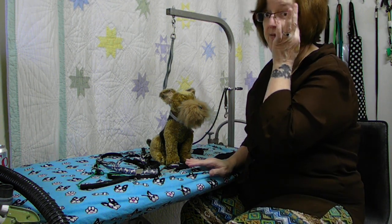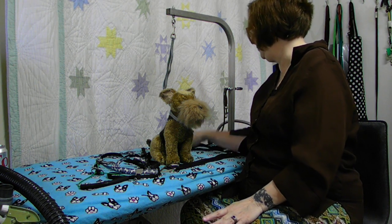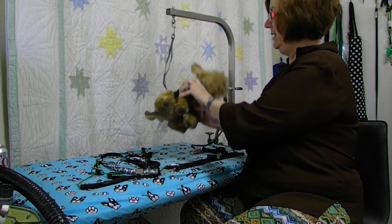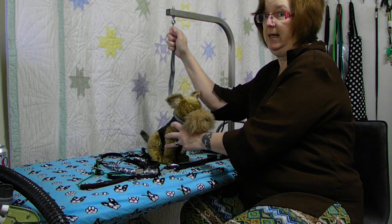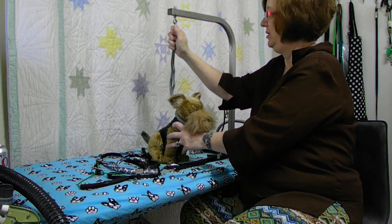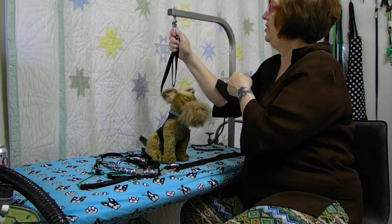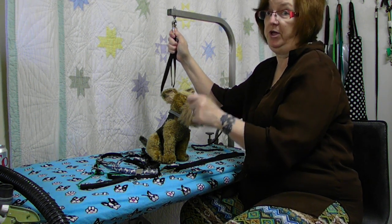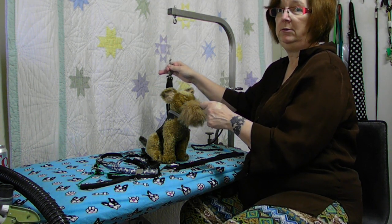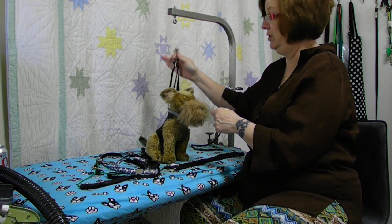I want to start off with the one thing that every grooming loop needs to have, and that is a quick release panic snap, for lack of a better way to put it. If a dog starts to flip out and is flailing and flopping, you cannot get your hand up there in many cases to maneuver around and pull it off - it can take a while. With a panic snap, if too much pressure is exerted on it, it will snap on its own. It is very simply - just like that - and that dog is off the table.